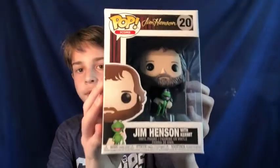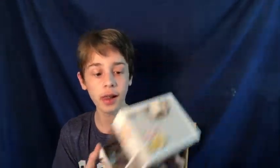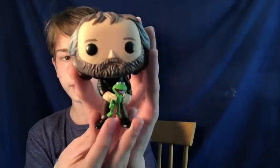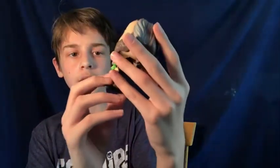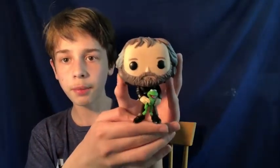For the next figure, I have Jim Henson with Kermit. This is another really cool one. It is number 20 in the Icons line. There's also a Target exclusive with him with Ernie, and I had gotten this at Target. Here is Jim Henson with Kermit — I like his hair, and he's holding the puppet, which is really cool. If you didn't know, he created the Muppets and Sesame Street. He voiced Kermit and Ernie, and when you listen to the two of them, you notice how similar Kermit and Ernie actually sound.